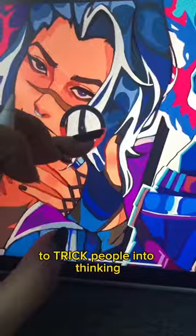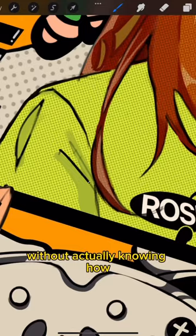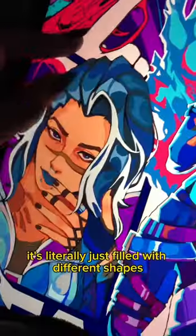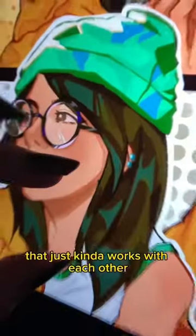Here are three things that I do to trick people into thinking that I know how to render without actually knowing how. If you look closely at my art, you'll notice that I generally have no idea how to render clothes or even hair. It's literally just filled with different shapes that just kind of work with each other.